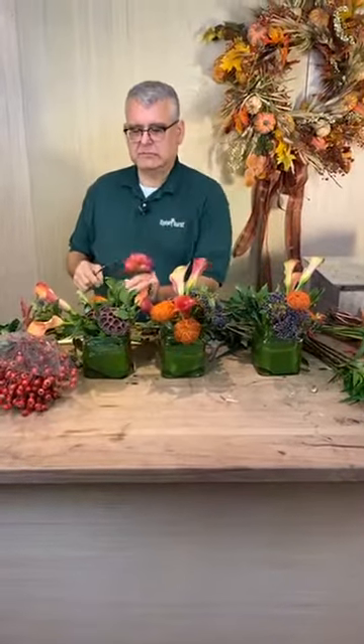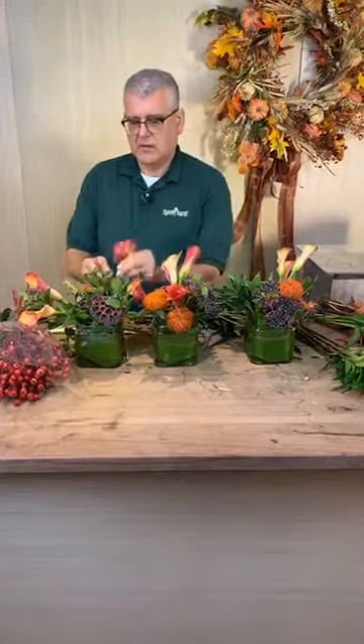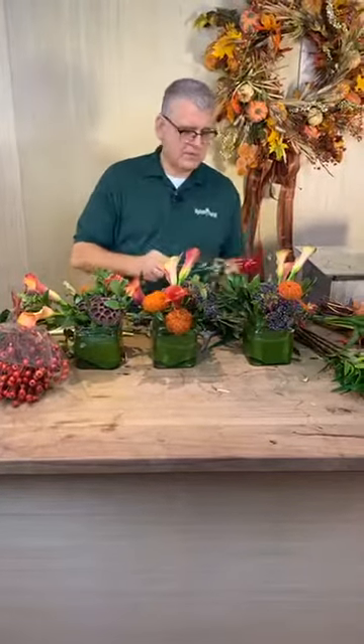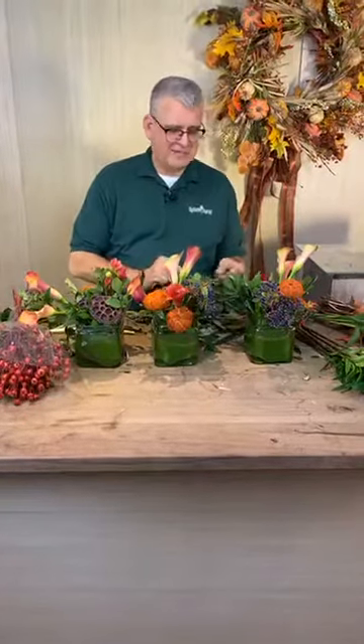Is this for something special? It's going to be on the website for people's Thanksgiving tables next week. Chris is a wizard with his knife. I'd cut my finger off. Me too.